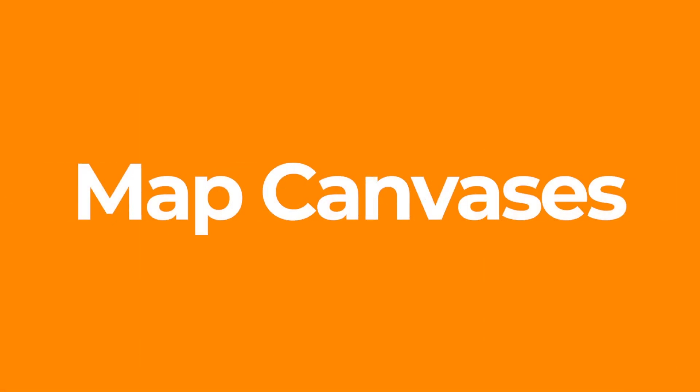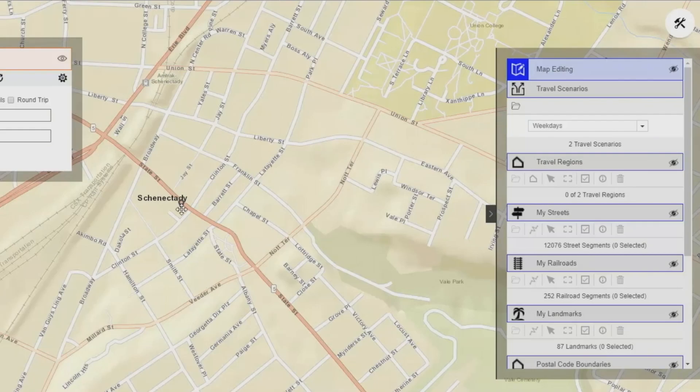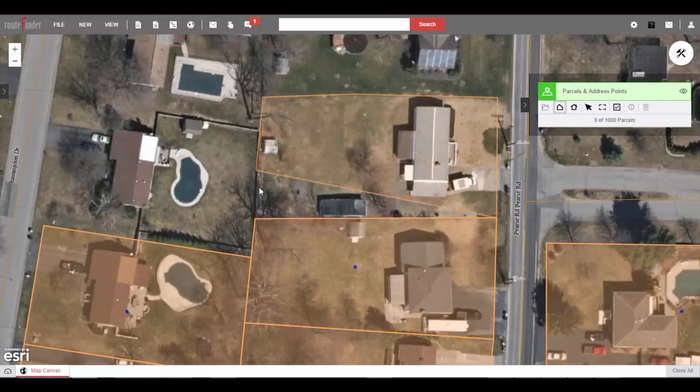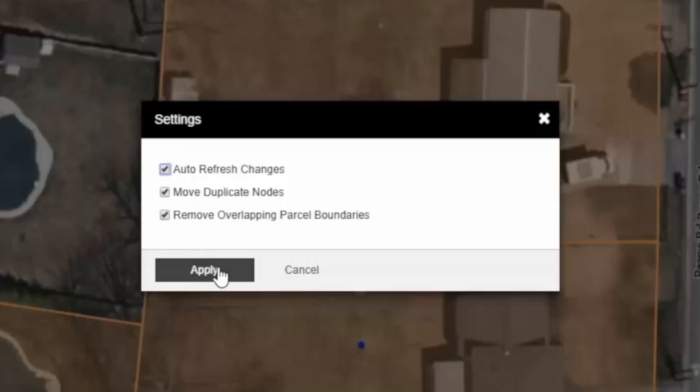Multiple map canvases — canvas one, two, three. I can switch from one to another. Notice the snapping, very fast. Click apply, done.